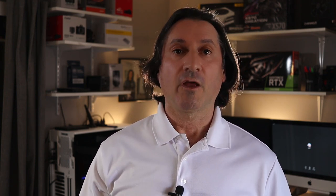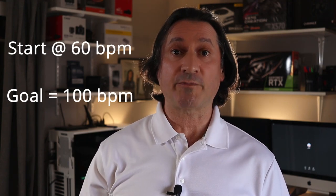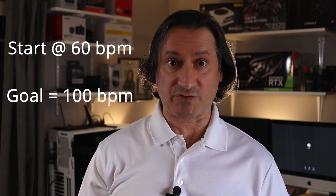Now let's focus on the triples. This is where we have three sixteenth notes in a row. There are four of them. Practice each one starting at 60 beats per minute, working your way up to 100 beats per minute at two to five minute intervals.